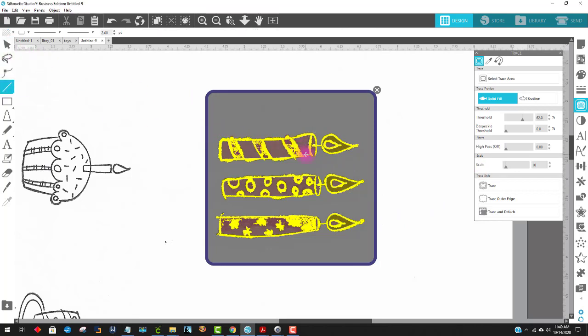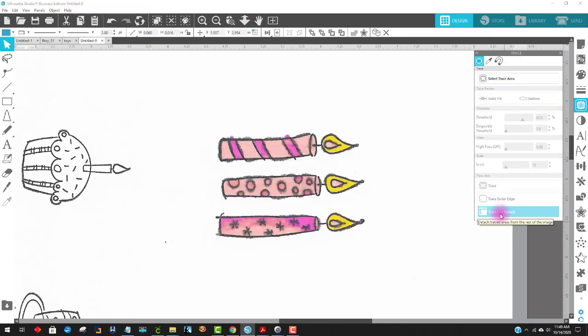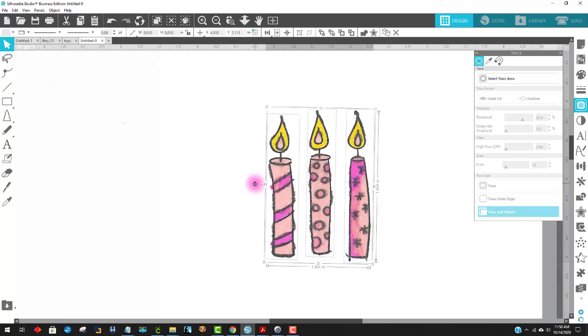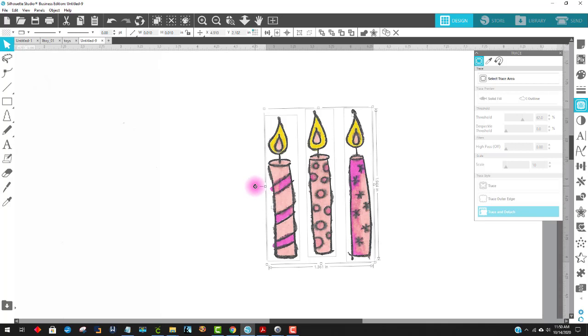If I want to connect another part, again the Line Tool — make its point size to a 2 and connect the ends. I see one more spot I might wish to connect, so I'll get the Line Tool again and click here and here to connect it. Now all I'm going to do is say Trace and Detach. That allows me to move the original out of the way, and what I'm left with are these three candles. My coloring looks really crummy but this is really, really magnified too.